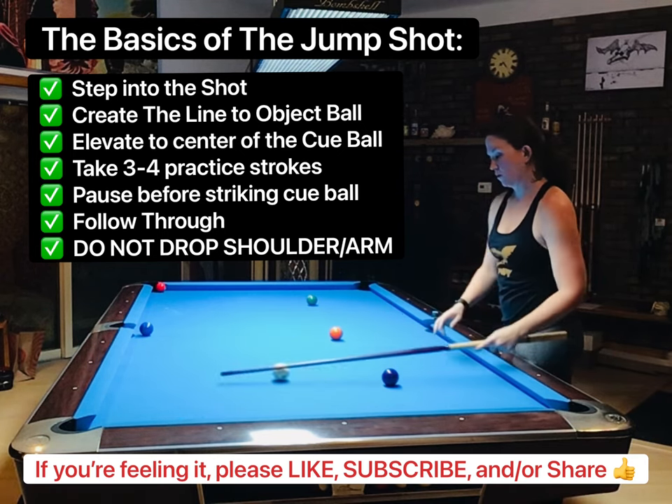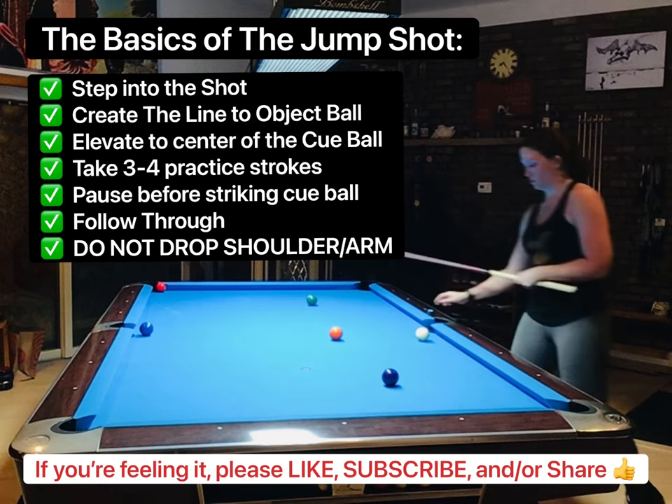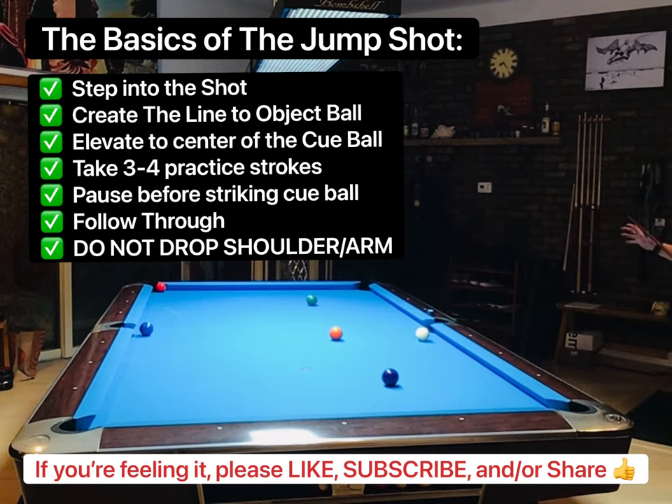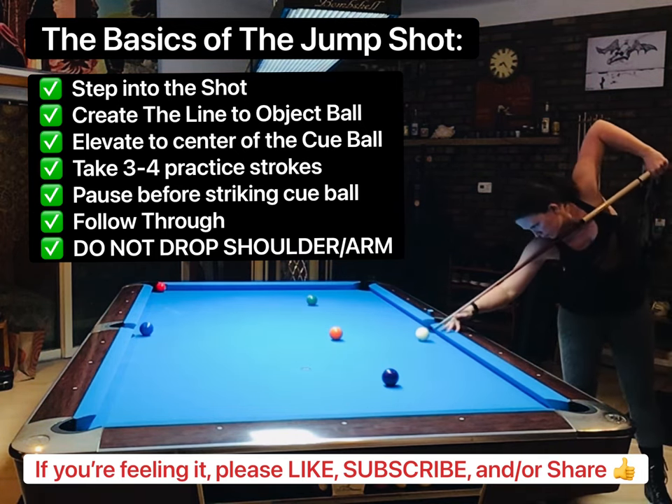You want to make sure to take three to four practice strokes to make sure you don't rush it. You're going to pause before striking the cue ball, and with a nice clean follow-through, you're going to maintain your shoulder and your arm in place.